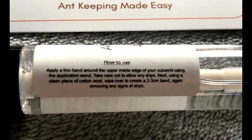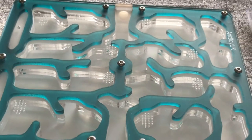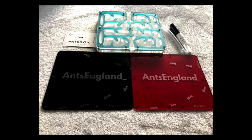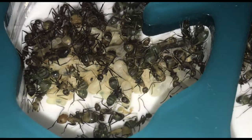Boom chicka wow wow - just look at it, so stunning! This is the Mega Free in this beautiful turquoise color. We have the hydration areas on one side and several small clusters of ventilation holes. My Nikos will definitely be secure in this - so lush. Let's bring on the ants!